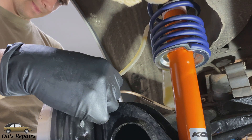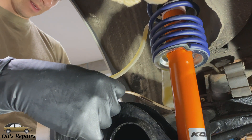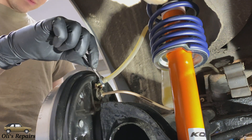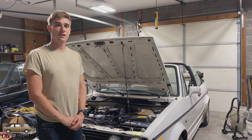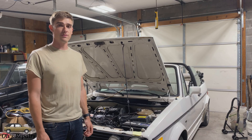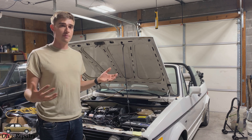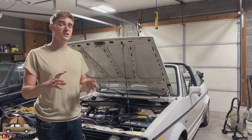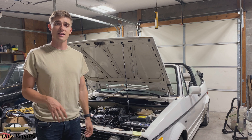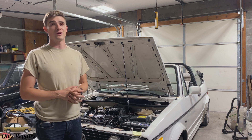Since you made new brake lines you're going to obviously have to reinstall them and bleed them. Make sure to torque any brake line unions to 11 to 15 foot pounds and then bleed the brakes — I've got a video on how to do that properly. Brakes are extremely important to stop your vehicle, so make sure you pull out in the driveway and test your brakes by hitting them hard, making sure there's nothing leaking, no weird noises, anything like that. Once you've made sure everything's safe, enjoy your vehicle for a nice ride.